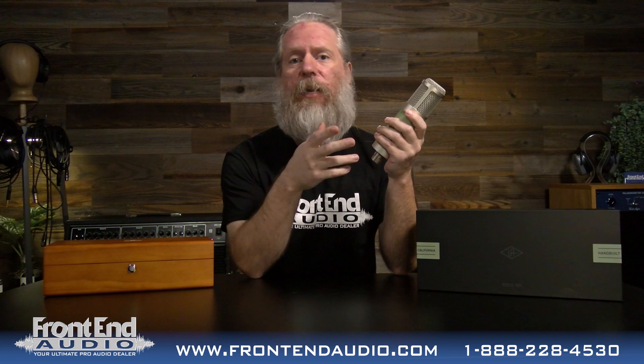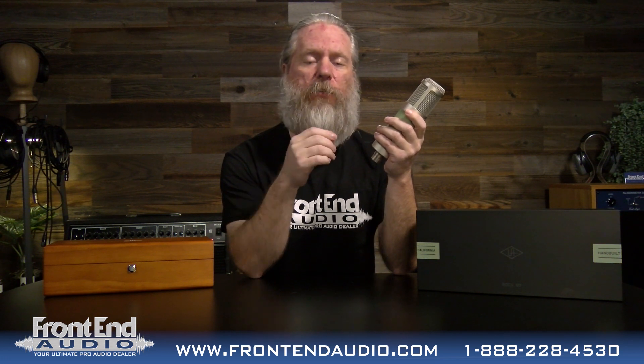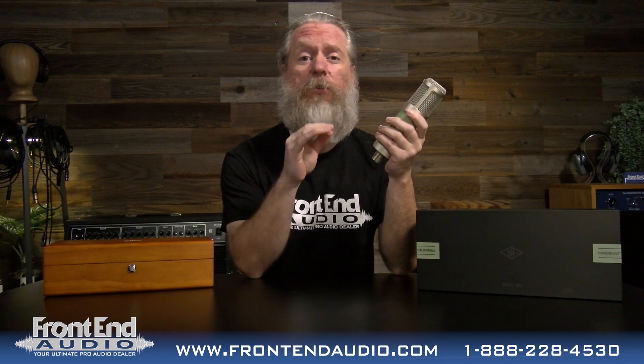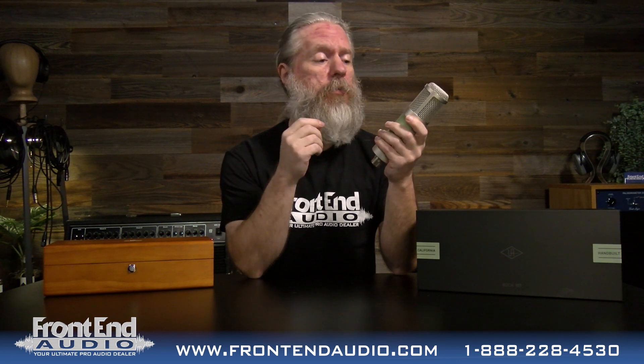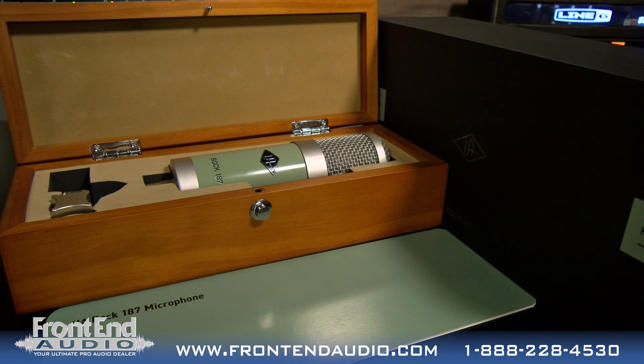I plugged this in and tested it out on vocals — it's very creamy, very smooth and musical from the get go. That was very impressive to me. So this microphone is definitely going to be a favorite vocal microphone for a lot of people, and it's going to be able to handle a wide range of octaves as well as both female and male vocalists.